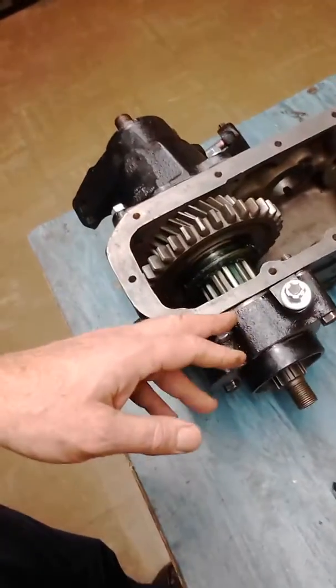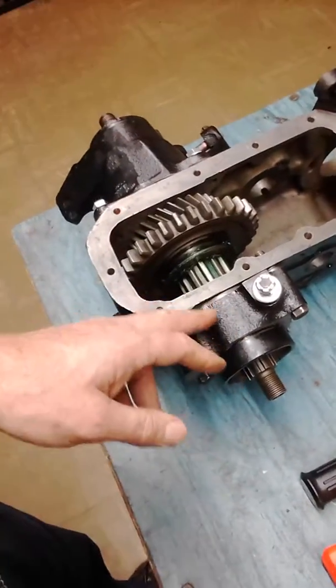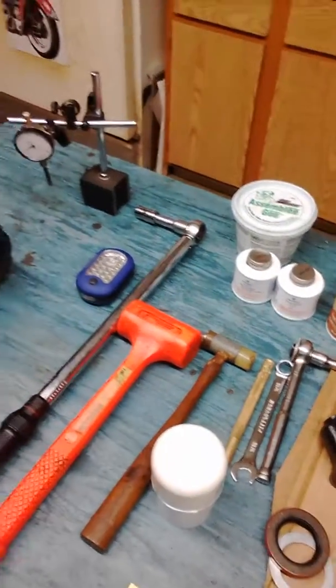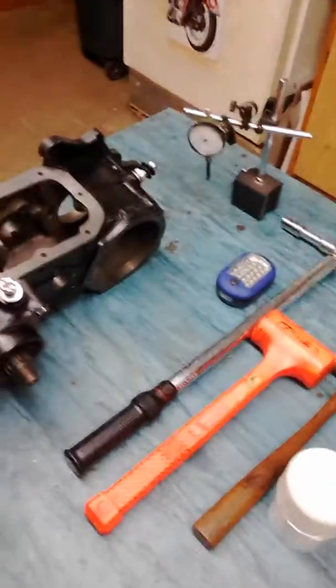Before I torque it, I need to take it back off, remove all the shims, and spray each shim with a thin coat of copper coat on each side. Then it's reassembled so it won't leak through those shims.